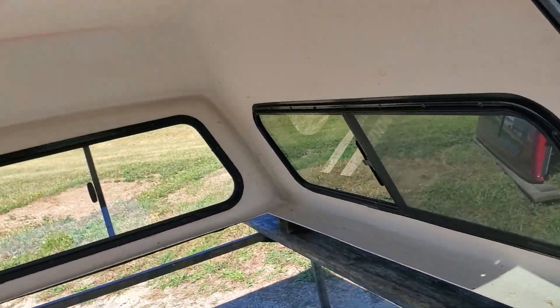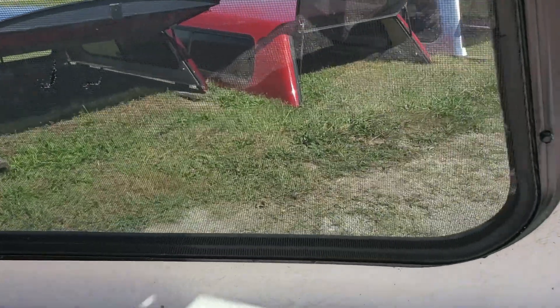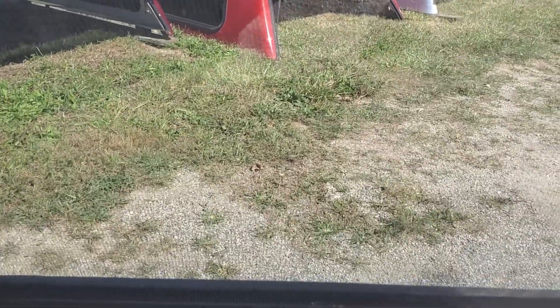On the inside it's bare fiberglass. The screens on this side — there's a sort of small tear in the screen right there in the middle. Other than that it looks pretty good. That's the only spot on that screen.